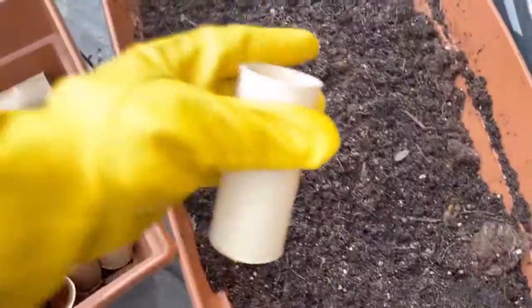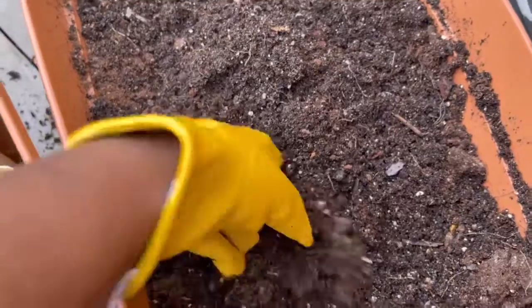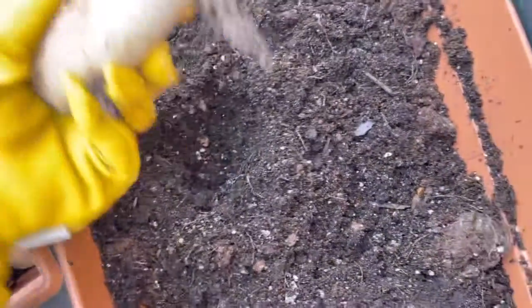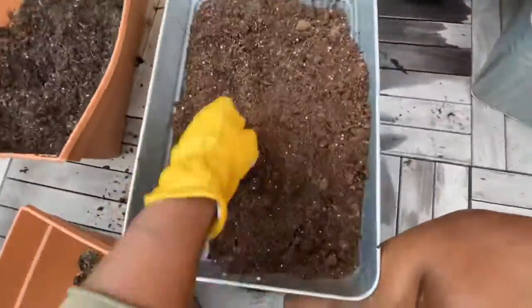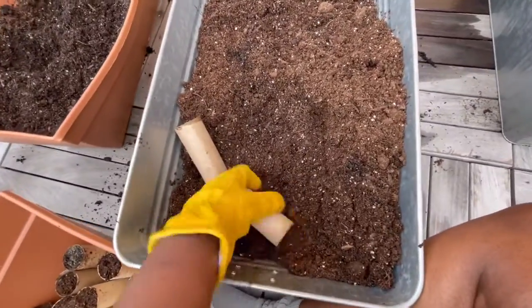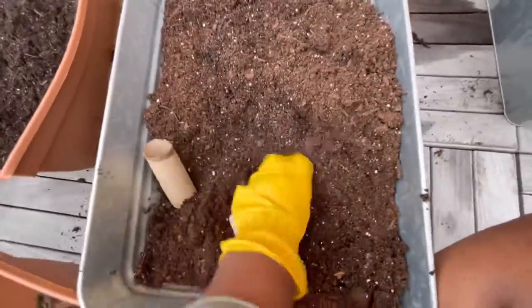You're just gonna press it into your dirt, or stuff it, and both sides should be packed and full with dirt just like that. I'm gonna continue to do this until all of the toilet rolls are full of dirt, and we're gonna use these as our seed starters to put our seeds in. Just press it in or hand-push it, depending on how strong your TP rolls are.